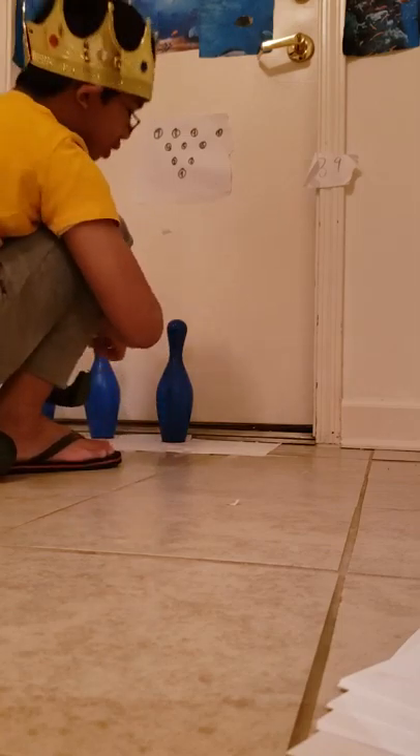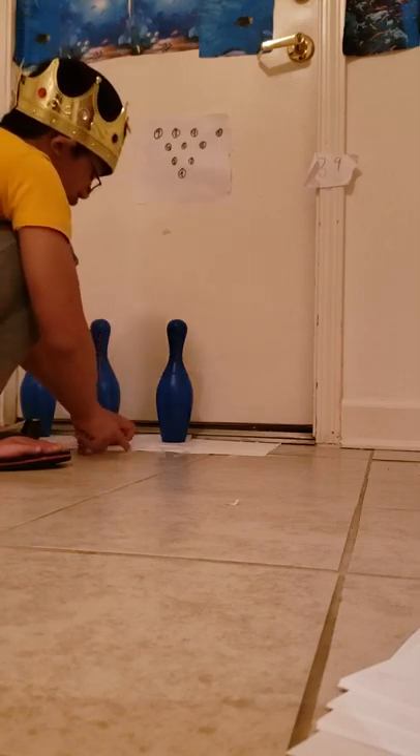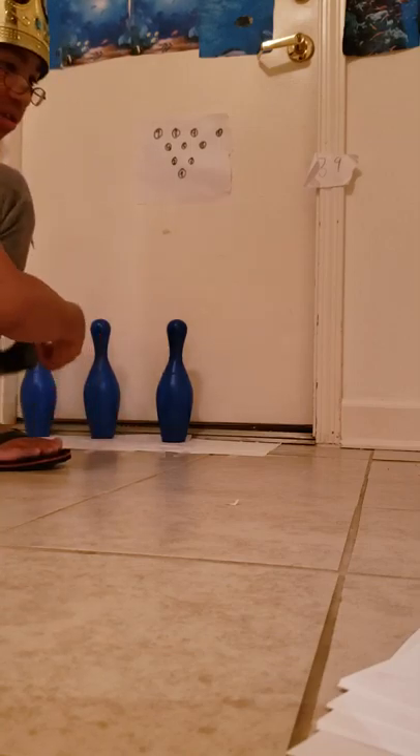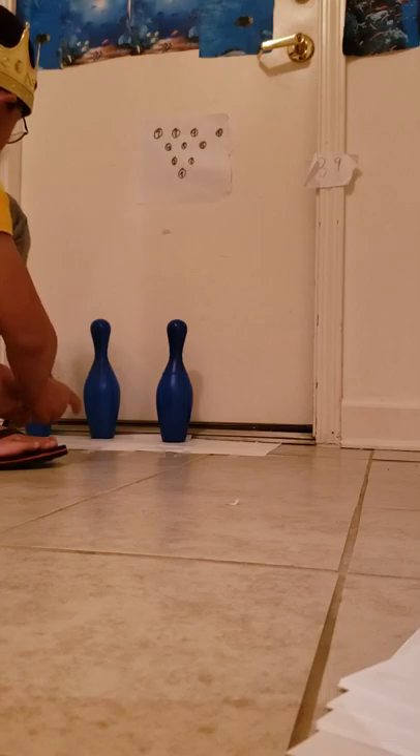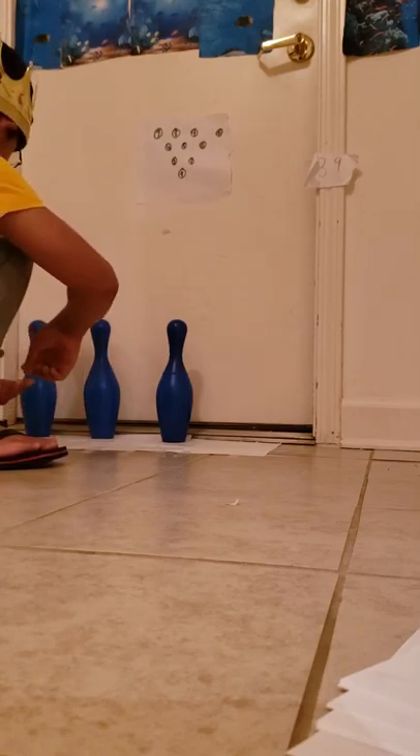I have like 50 pins — it's crazy. The other sets I've had for a long time, like years.